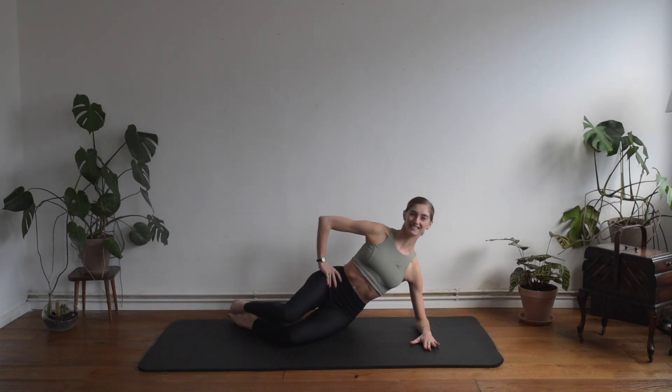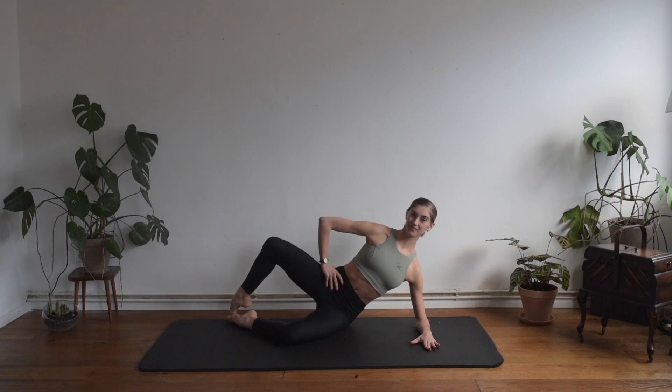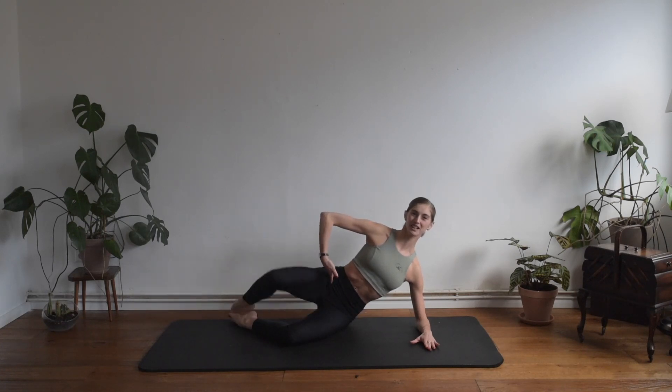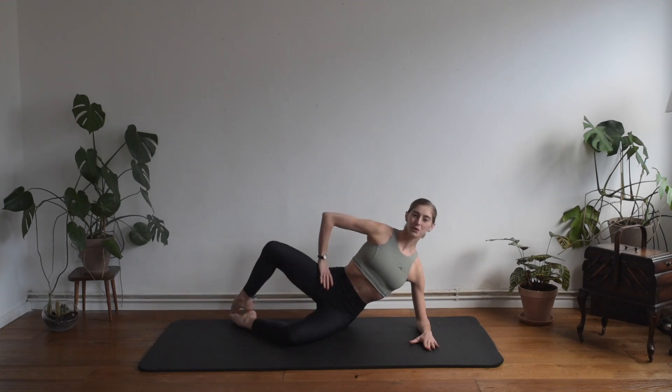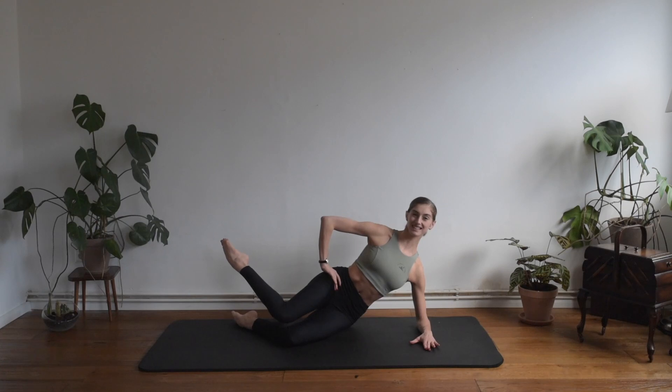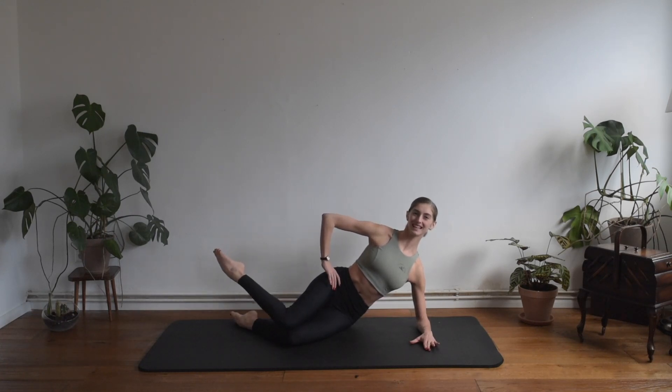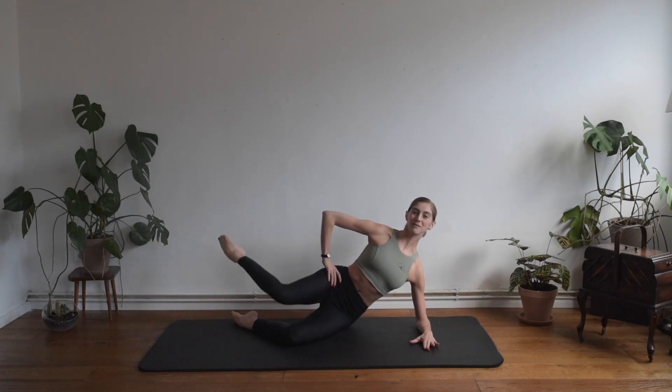We want to start by exhaling, opening the knee, and breathing in — we want to core left. Again exhaling, opening; inhaling, we want to close. Keep on going, we separate and we come back. Keep on working without involving the hips — the hips are still and don't move. Keep your core really strong. Next time that you have your legs open, breathing in, we want to merge together the knee, and exhaling we want to separate. Breathing in collect, exhaling separate again.